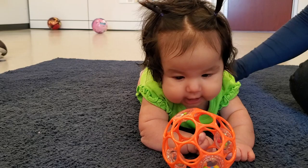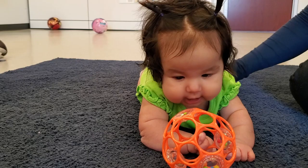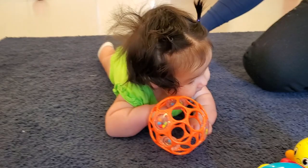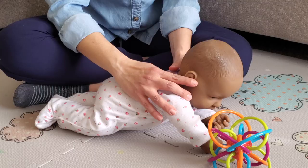Place a toy that is easy to grab close by in front of their eyes. Because their manipulation skills are not yet fully developed, it is easier for them to grasp with the whole hand and bring the object to their mouth for further exploration. You can also show a toy that the baby likes side to side so they rotate their head tracking the toy.